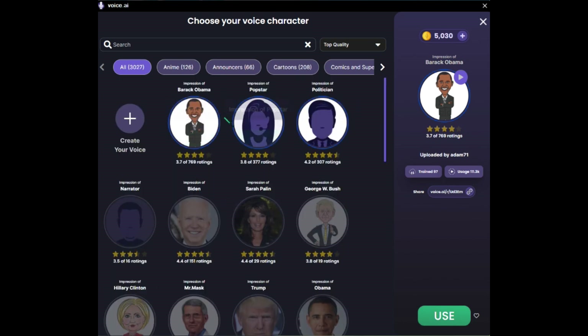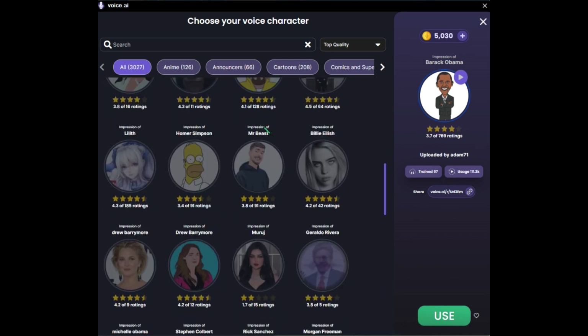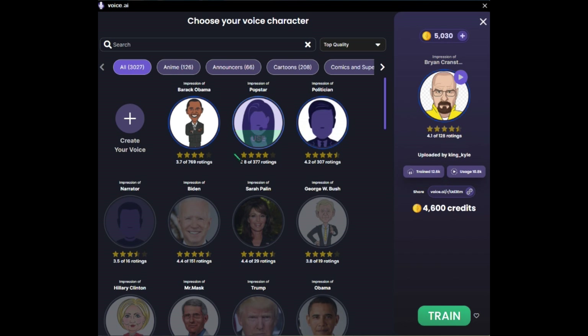What we're looking at right now is a bunch of different voices that we can use. Right off the bat, we can use these three: a voice of Obama, a voice of a girl, and this politician voice which is actually Biden's voice. The rest you'll have to train, and I think it costs a bunch of credits. So if you wanted to train Walter White, it's going to cost 4,600 credits. That's what they mean by you can use all 120 voices — you got to use your free credits to try them out. As for now, I just know you can use these three.